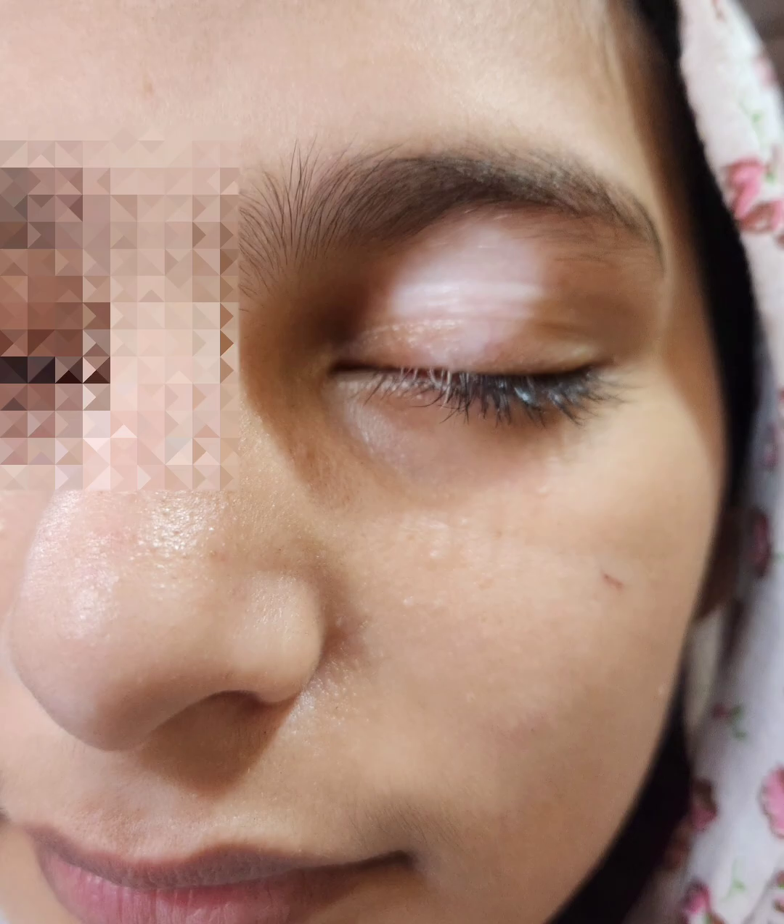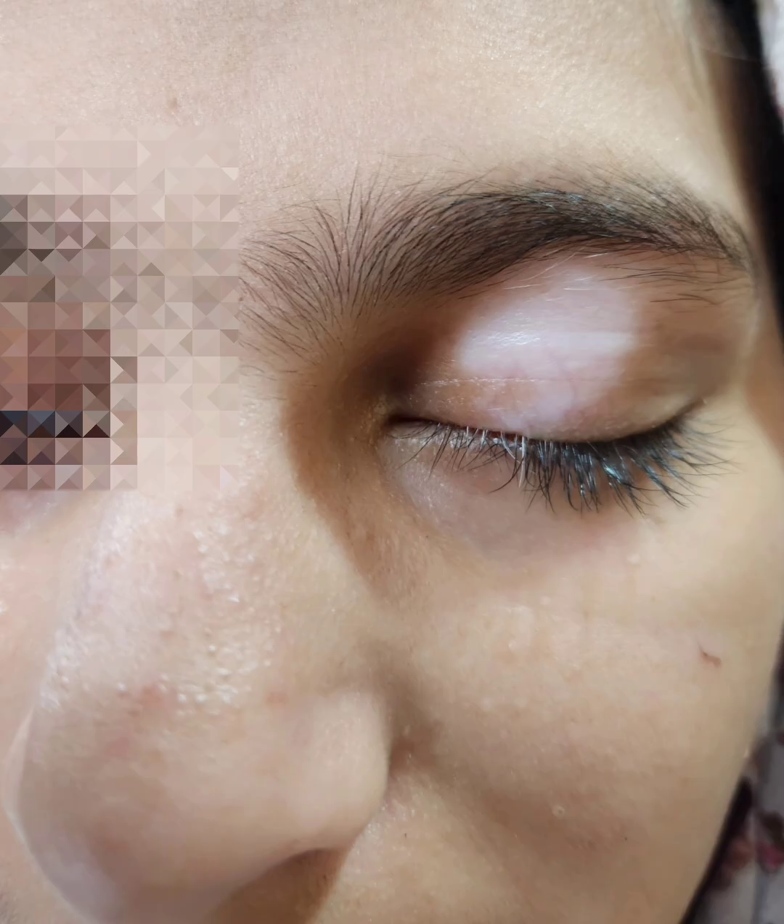Good evening friends. Today we'll be discussing a case of eyelid vitiligo surgery. As you see the close-up, this young girl has got a small vitiligo patch on her left eyelid.